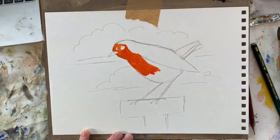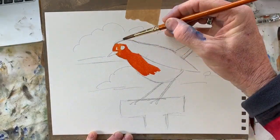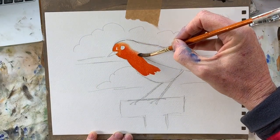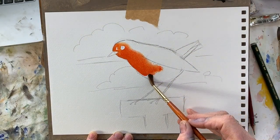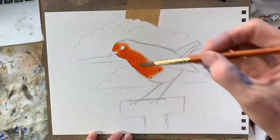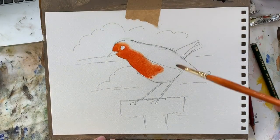Clean your brush with just water, then touch the side of the red with the brush - you can see how it smooths and blends into the rest of the white space. It kind of looks a bit like feathers, doesn't it. That looks quite nice.